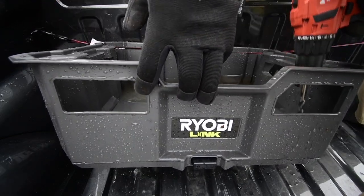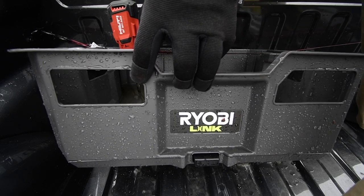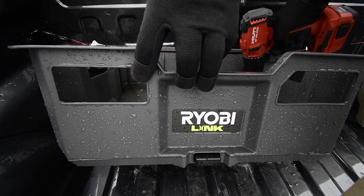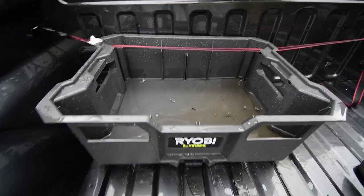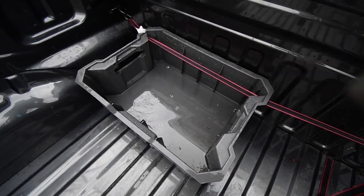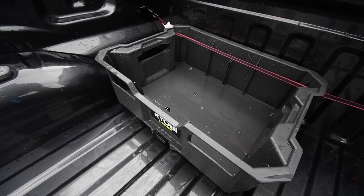One last note: I did not test and I do not plan on putting that crate on top of the Ryobi Link system again, so I do not know if the holes I just drilled will prevent the Link system from locking into place. After that, I won't have any more issues. I suggest Ryobi fix that. But that's pretty much it on this MCT 2 Minute Review, and I'll see you guys in the next one.